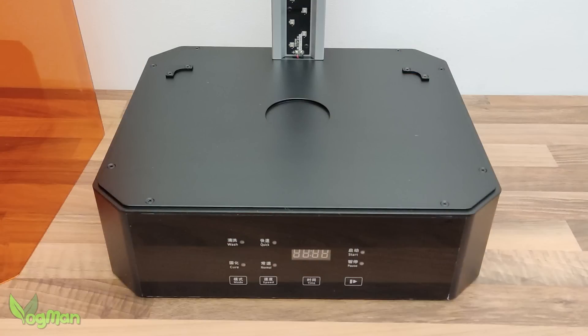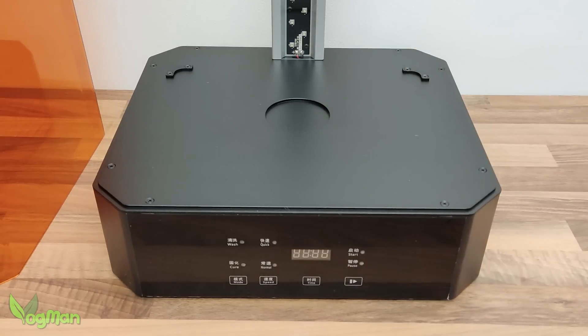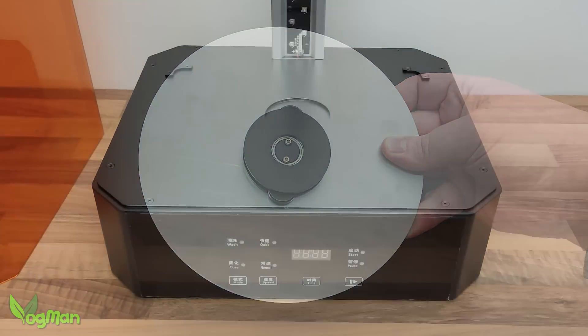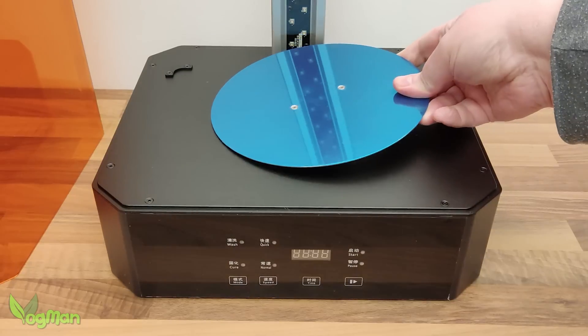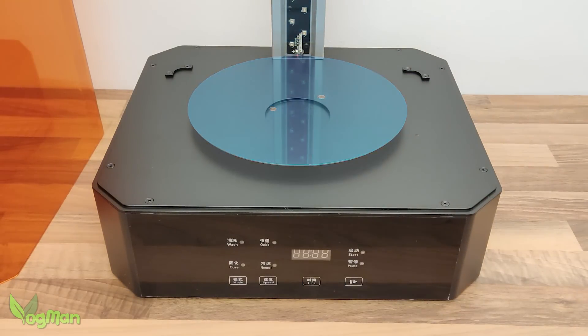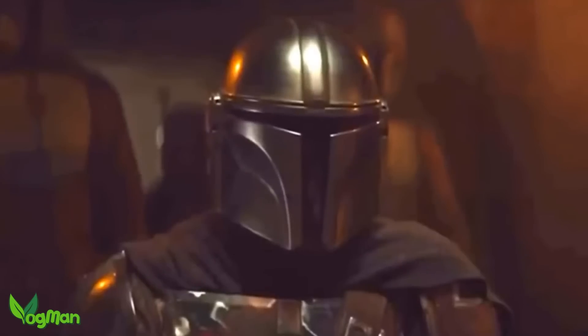The base is wide and sits firmly on rubberised feet with no slip and slide. There are no mechanical parts on show, so we can surmise that everything is magnetically driven. The turntable is metal, which is unusual, and slots into place more simply and effortlessly than any I've seen before. This is the way turntables should be fitted.